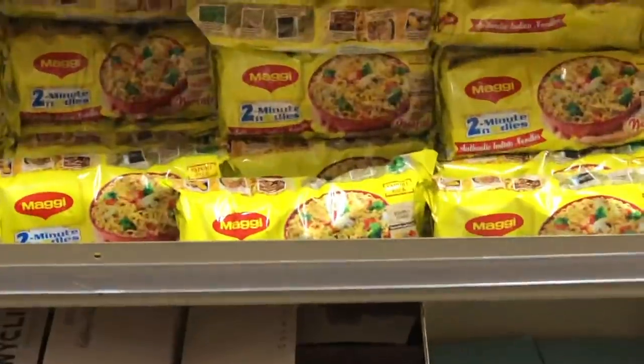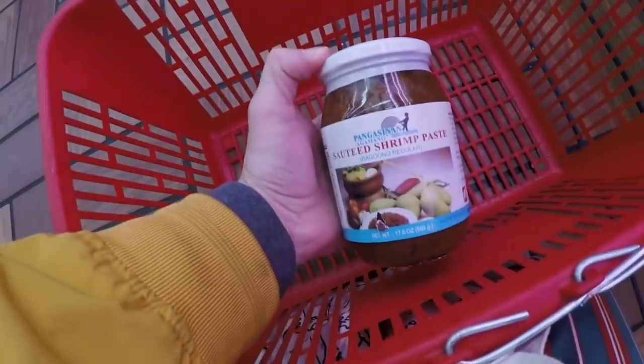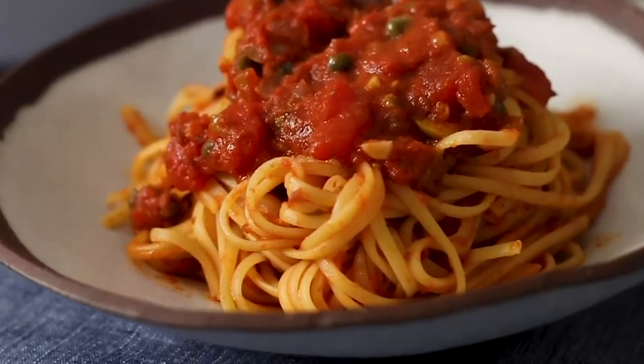For the past several months, I have been learning to cook with new ingredients from all around the world. First, it was Maggi noodles from India, which I used to make a fried chicken sandwich. Then it was Baguong from the Philippines, which I used to make Putneska. Now, once again, I have been challenged to use an ingredient from India.